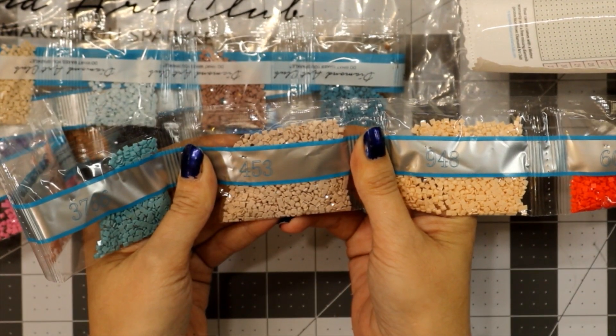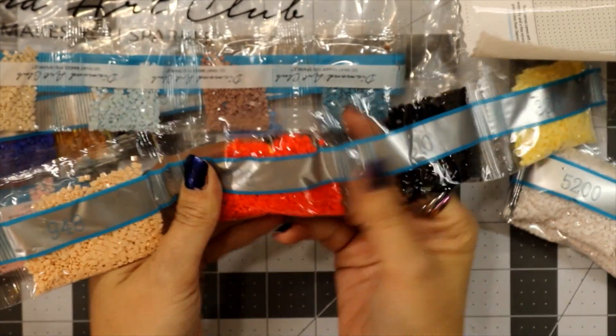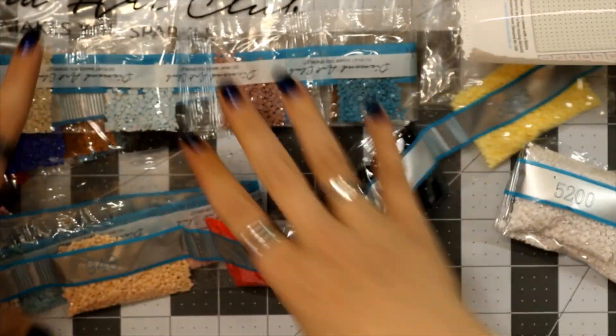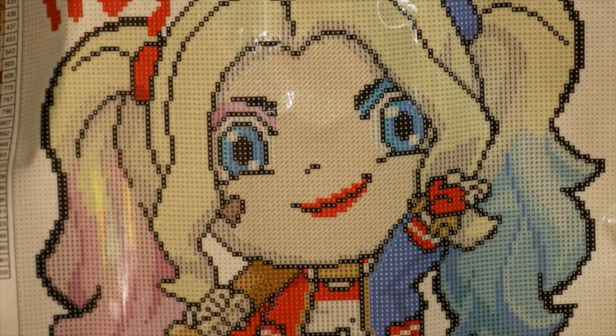453, 948, 606, a bag of 310, 3823. So the ABs were a light pink, a light blue, and a white.